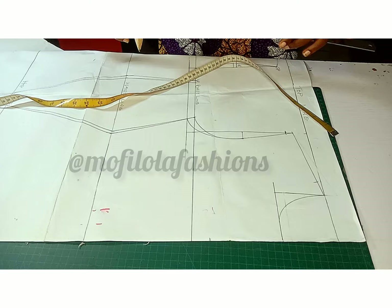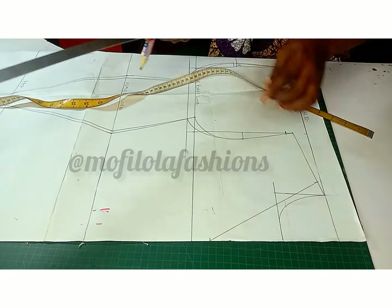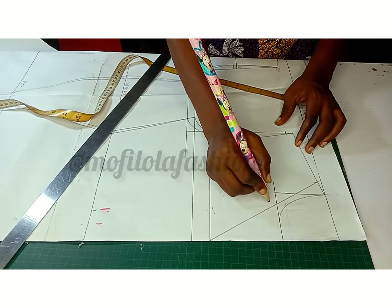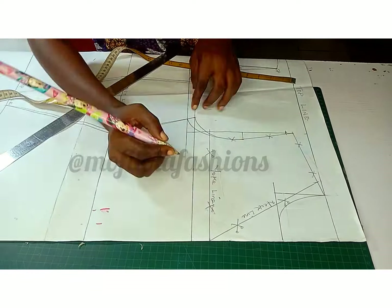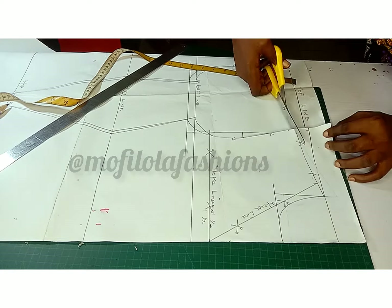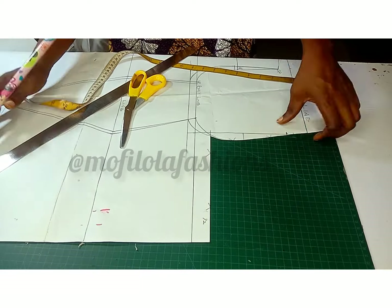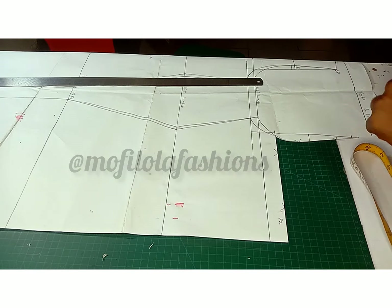You can decide to shift the neck point as I have done on my pattern paper. Having done that, connect it to around your armhole area, because this particular style is going to have a yoke. The length of the yoke is the depth of the neckline. Cut that off and keep it aside — we'll be coming back to it.